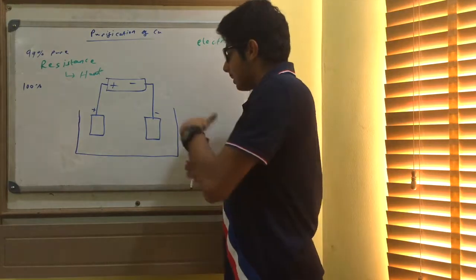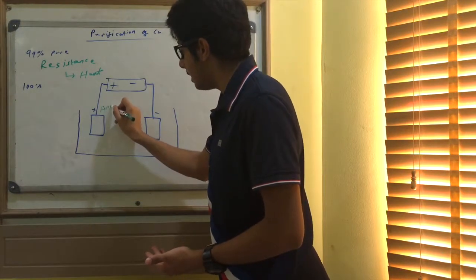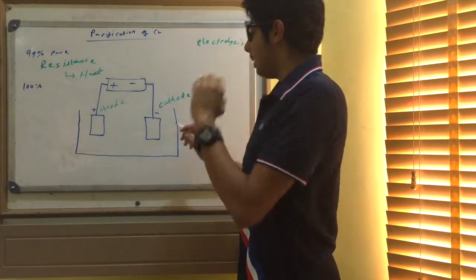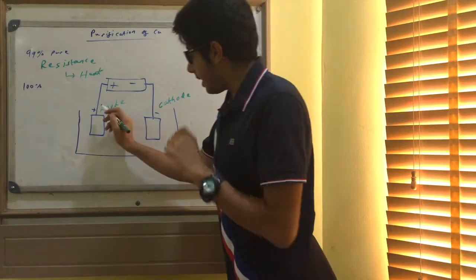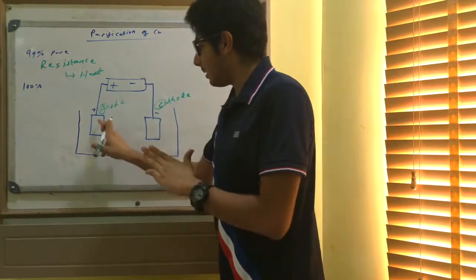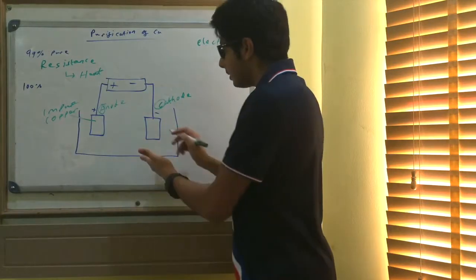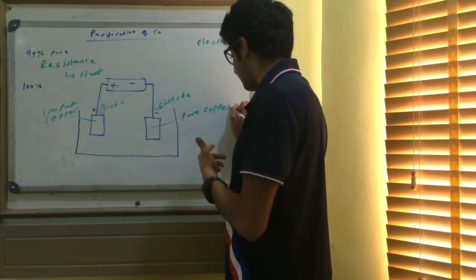Here is the diagram. We have the power supply, the anode, and the cathode. The anode is the positive electrode, the cathode is the negative electrode — you have to remember that. A good way to remember: A is anode (positive), C is cathode (negative). At the anode we have our impure copper, which dissolves. At the cathode is where the pure copper is formed — the copper is plated here.